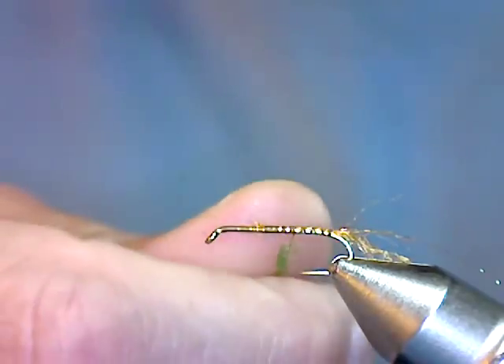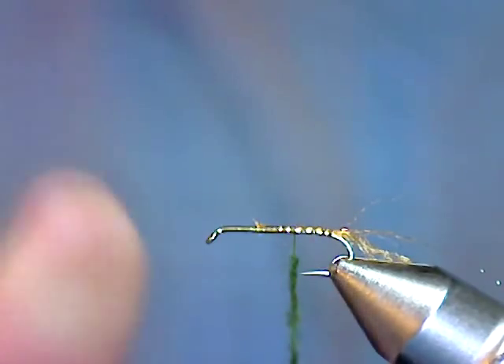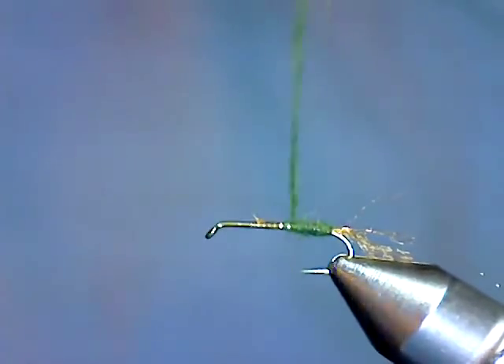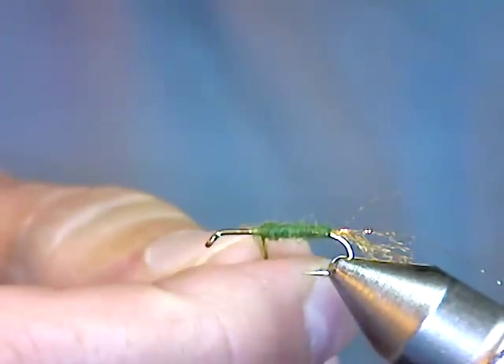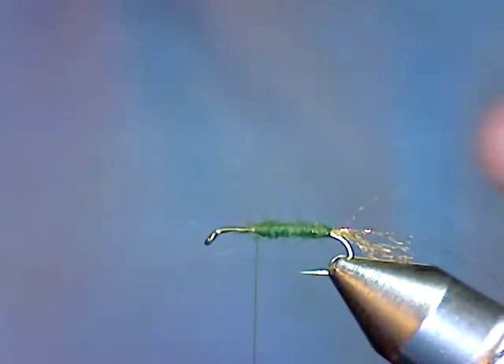We're going to dub the thread — about a 3-inch noodle on here, and we want that to be fairly tight. Once you get your dubbing on there, work your way back towards the back of the hook. Build in that slender body right to where you ended your body with your shuck material. If you have a little extra material there, just clip it.